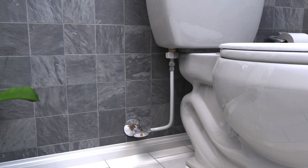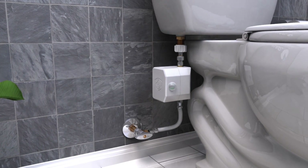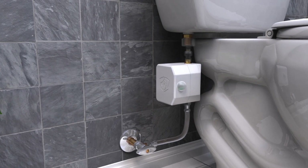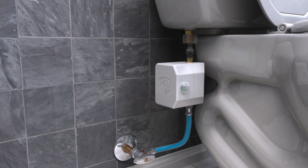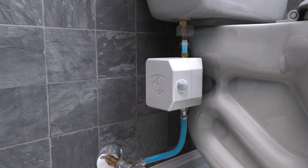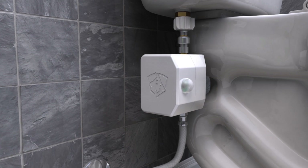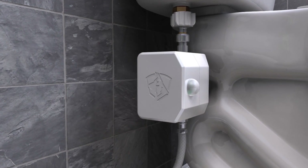It's called a Guard Dog Valve, and installing it is super easy. You just pull out the old line and install the Guard Dog Valve. It's got a motion sensor on it that detects whether you're in the room or not. When you're not in the room, it prevents water from flowing to the toilet, stopping any leaks that could happen. When it detects you've entered the room, it allows water to flow to the toilet and operate as normal. When you leave the room, it goes back to stopping the flow of water. It can do all this on just four AA batteries for a year. So let's build one.